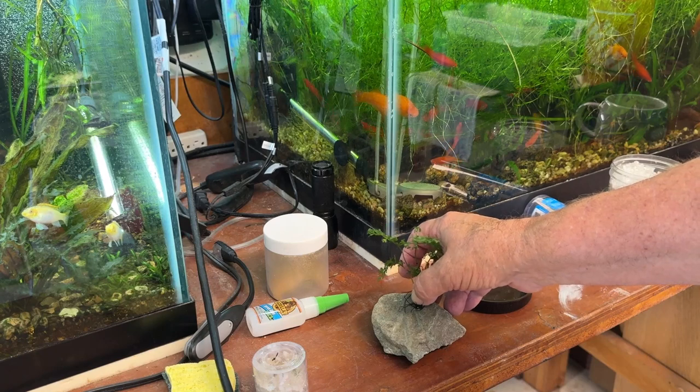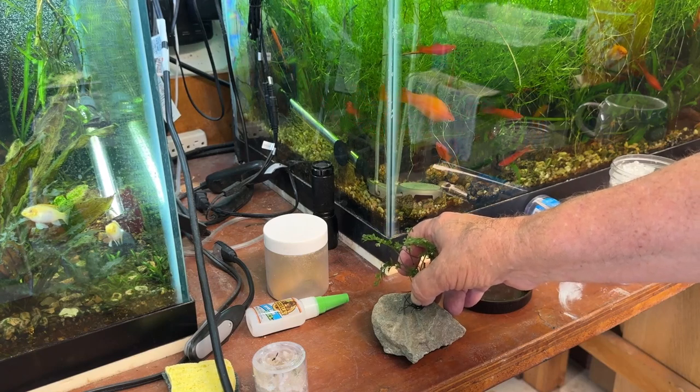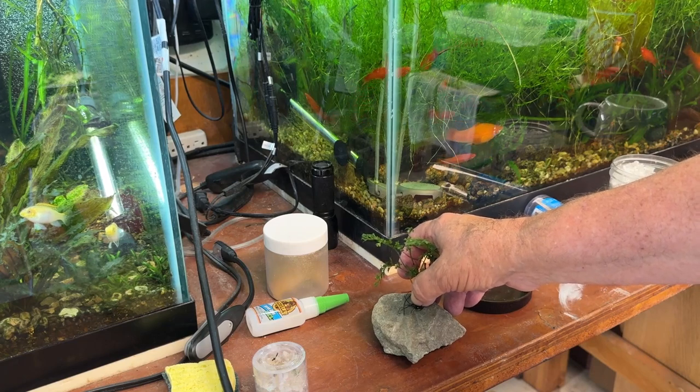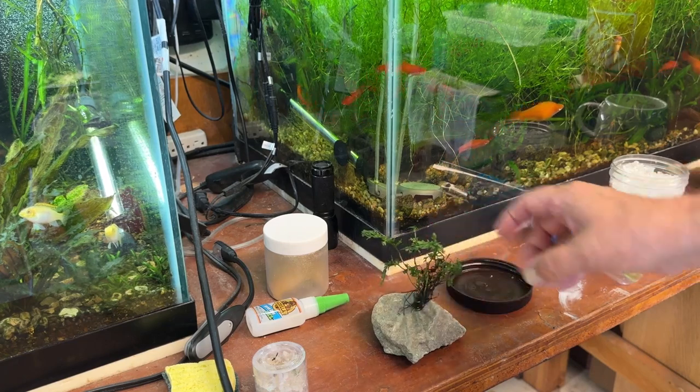And that is it. Then I'll stick it in water, obviously. This was a rock out of a fish tank, so it's clean — might have some dust on it, but I'm not too worried about that. And I'll stick it back in a tank.